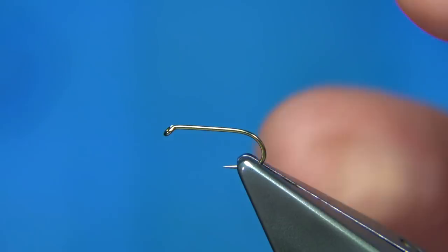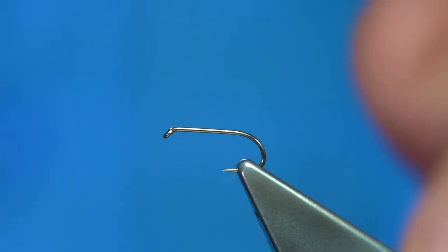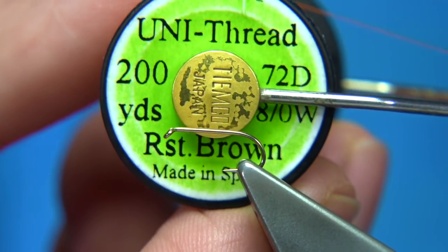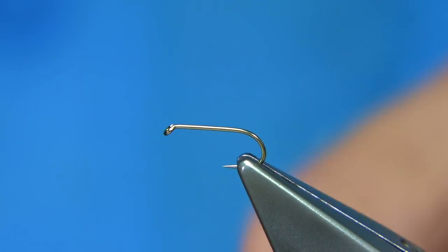For the hook, I'm using a Fulling Mill hook — it's an all purpose medium, size 14. For thread, I'm going to be using the Uni-thread in rusty brown. First thing I'm going to do is just run the wax through it to get it started. And then, just before that, I'm going to add a wee bit of weight to the fly. I'm using a small copper wire.